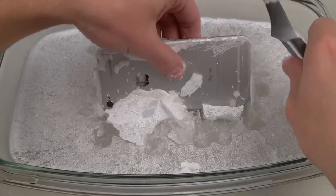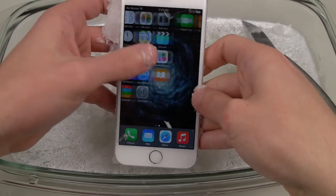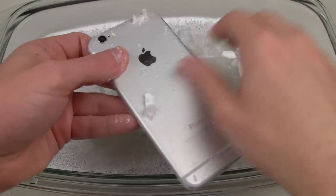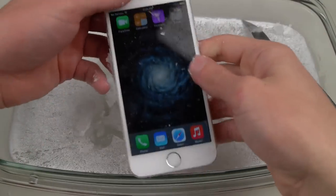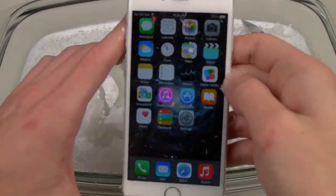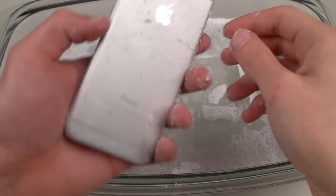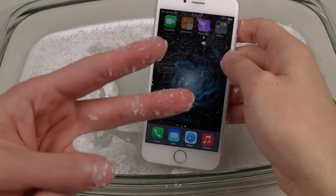Okay, much easier with the knife. There it is guys — an extremely hot phone, but working perfectly fine. All that hot ice just went right by, and you could probably easily brush this off and it'll still work perfectly fine. I hope you enjoyed that little video and experiment. Thank you guys for watching, as always stay tuned for more videos, and as always guys — peace out.